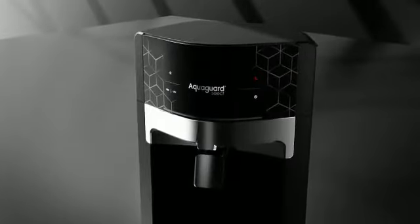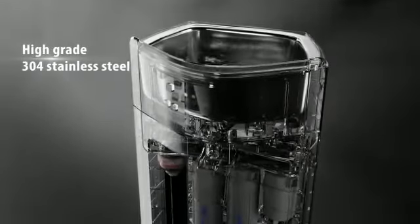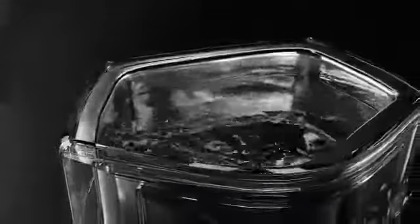AquaGuard Select Edge, inbuilt with a high-grade 304 stainless steel storage, is proven to be corrosion-free, tough and durable to give you fresh and healthy water always.